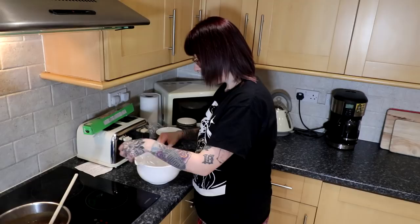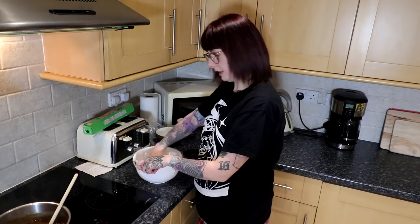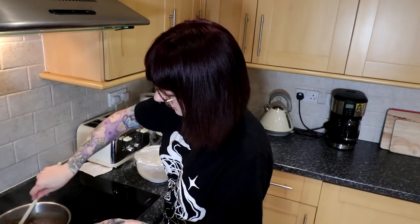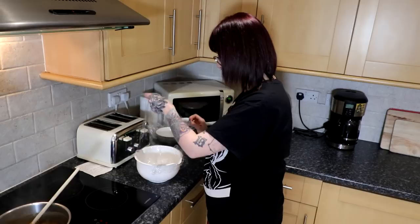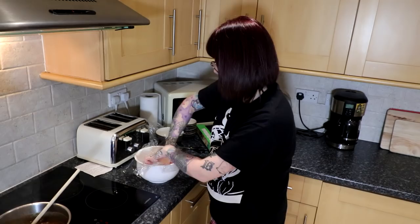Now we just need to cling film this bowl. How does one cling film a bowl without it being an absolute mess? I'm here to tell the truth and the truth is cling film in bowls is difficult because it just folds back up again. This isn't the kind of cooking show where you look and it's a perfectly cling-filmed bowl. I'm just going to wrap it around my fist and punch it into the middle of the bowl. That worked better than I thought it was going to.